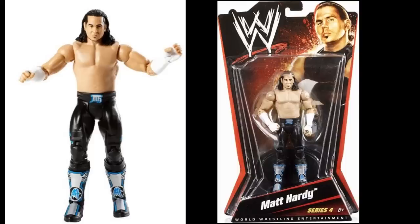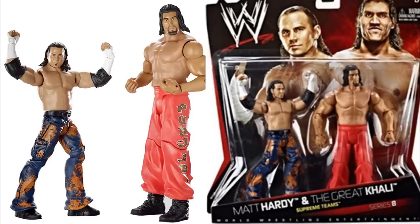Starting things off — I'm not going in any particular order — we have WWE Basic Series 4 Matt Hardy. I believe this is one of the first Matt Hardy figures released by Mattel, and the first-ever basic Matt Hardy. Next up, we have another basic Matt Hardy, this time in Battle Pack Series 8 with the Great Khali — a beautiful-looking Matt Hardy with a great head scan and attire, the first-ever Battle Pack Matt Hardy.